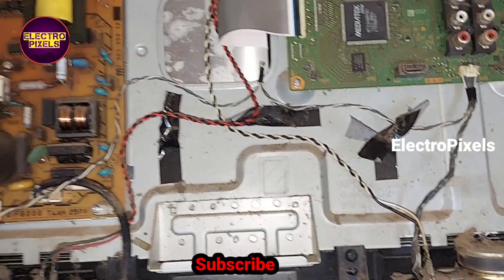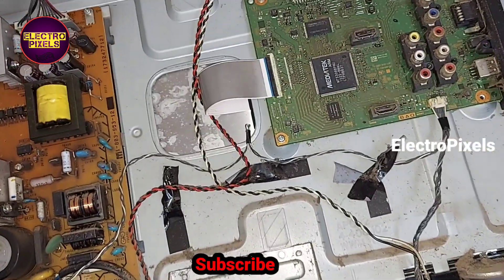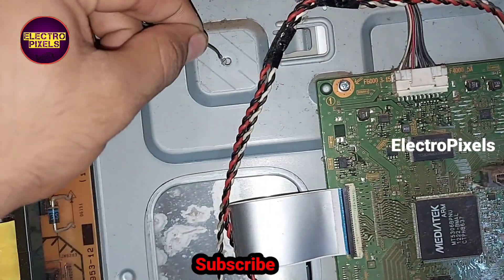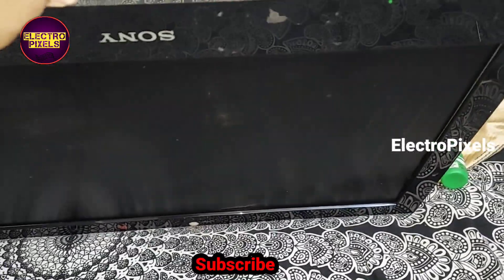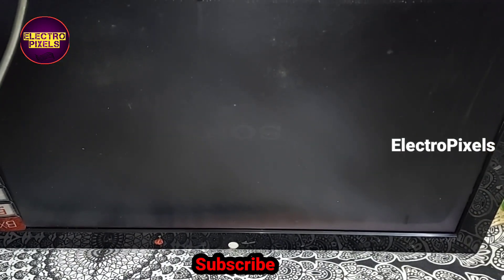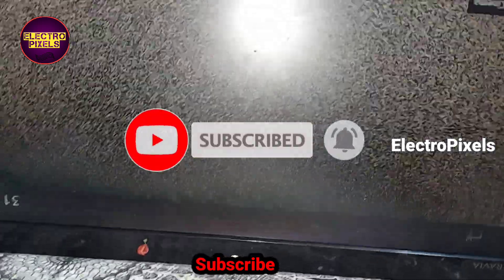Now let us turn on the TV and check the picture. Here you can see the old one where we removed the backlight protection by grounding the 10th pin backlight error. Let us turn on the TV in this condition first. The TV turns on and the backlight is working properly. In this screen you can see there is polarizer film damage.